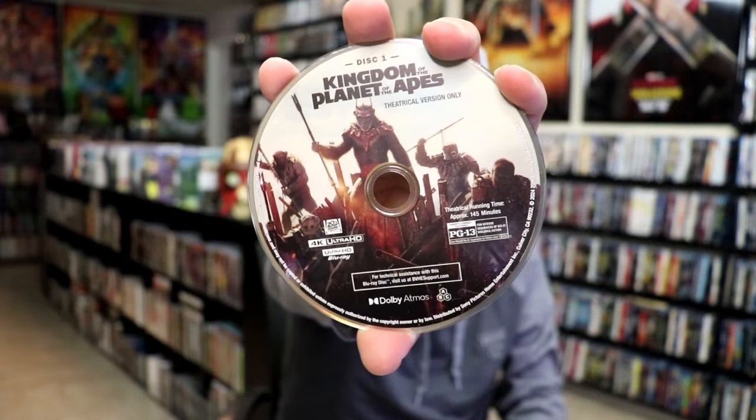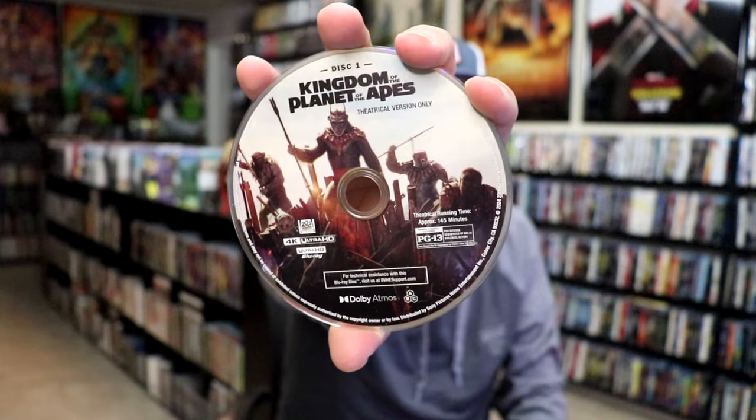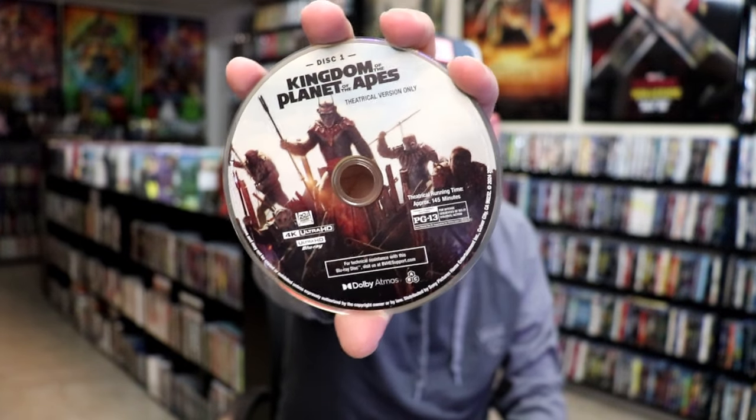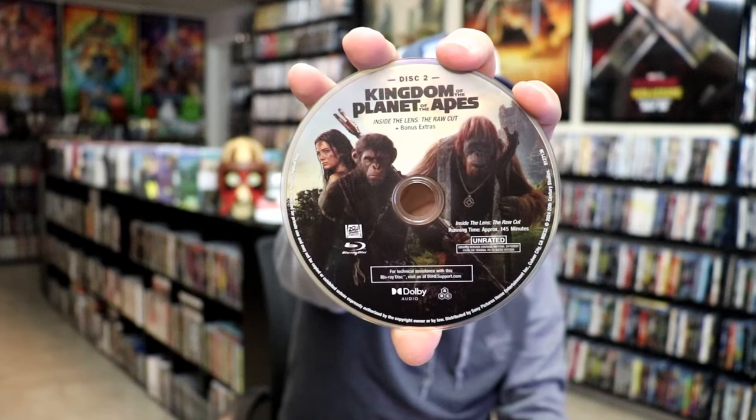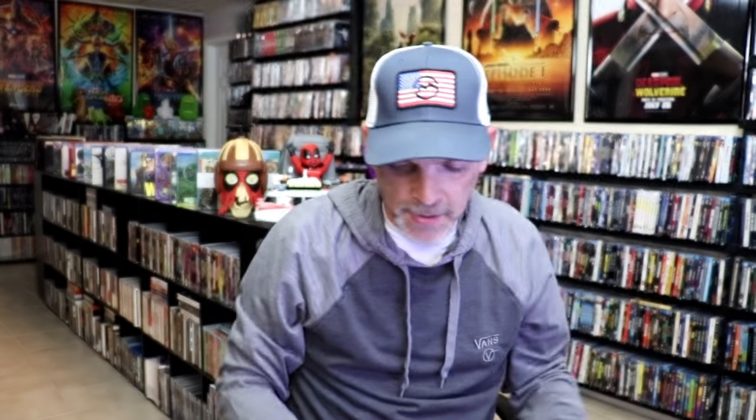On the inside it does come with a digital code, and we have our two discs. We have our 4K disc here with this disc art — disc one is the theatrical version only. And then we have disc two with some different disc art, and this one has our bonus features on it. We do also have some inside artwork.